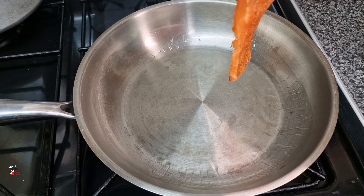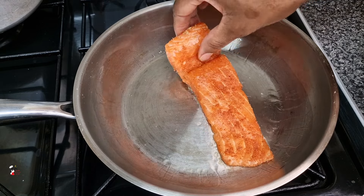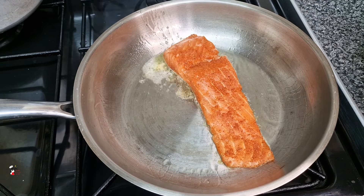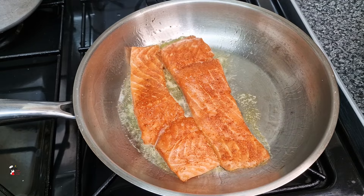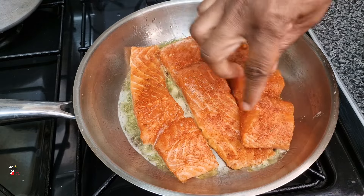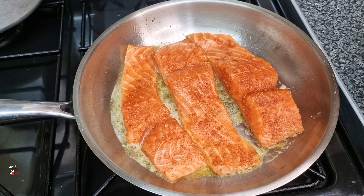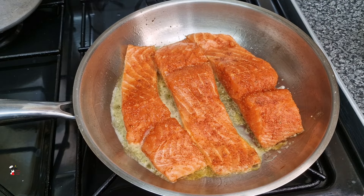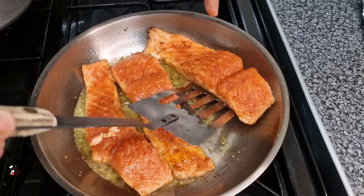In a heated pan I went in with a little bit of oil, and then I'm going to start to sear my salmon. I seared these for about two to three minutes per side.